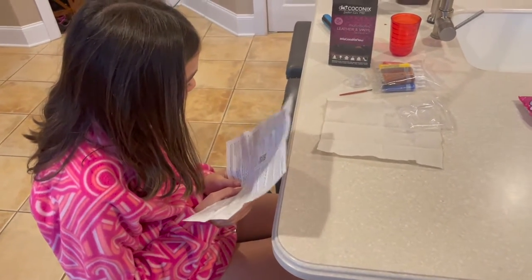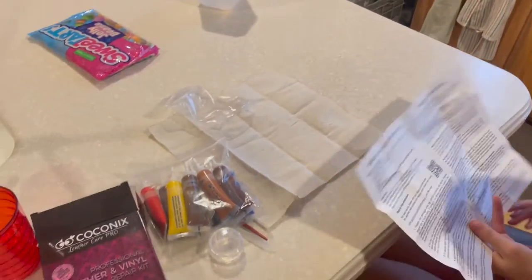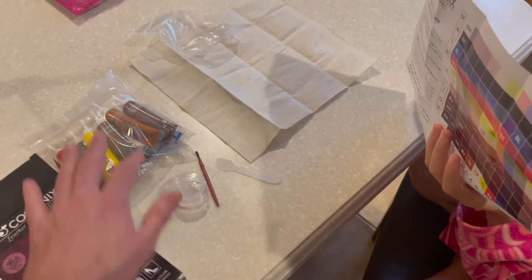Keep this product out of the reach of children. Oh no, don't touch it! We've got a little hole in the dash of the Disco. We are going to try this kit, which came with some cloth, a little spatula, a mixing container, a bunch of colors, and some instructions.